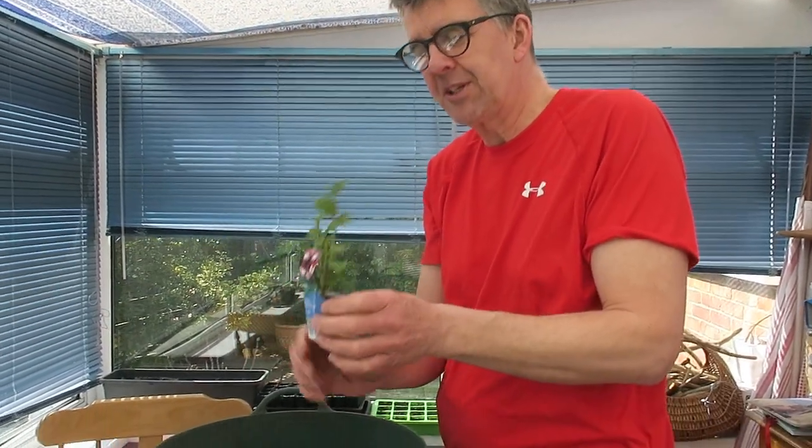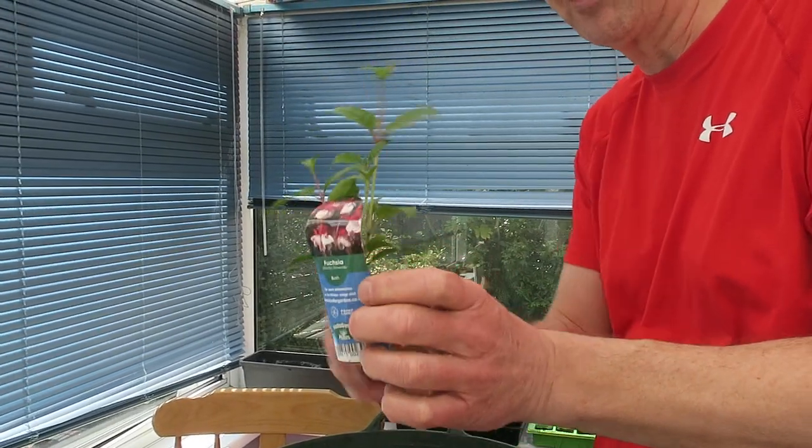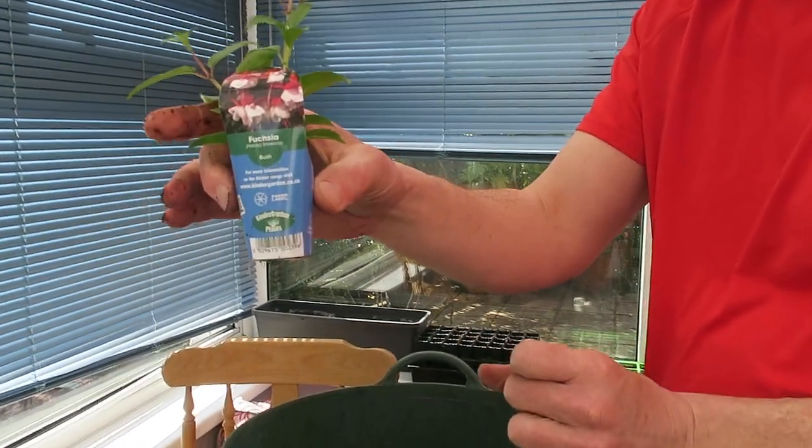So this one plant I should be able to turn into three plants. First thing we're going to do is pot on this original one, which could do with being in a slightly bigger pot now.